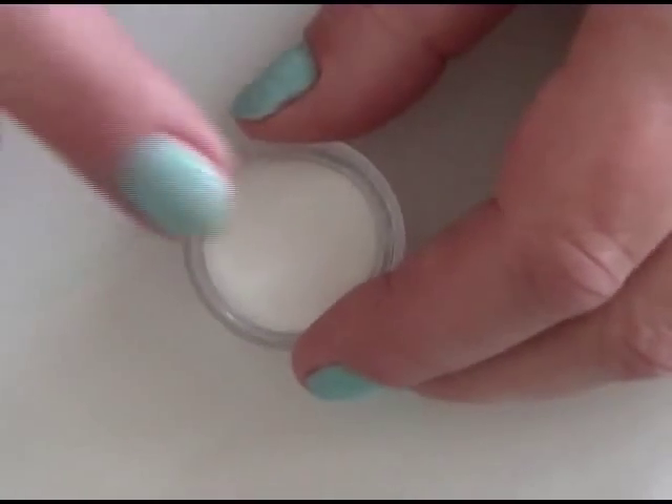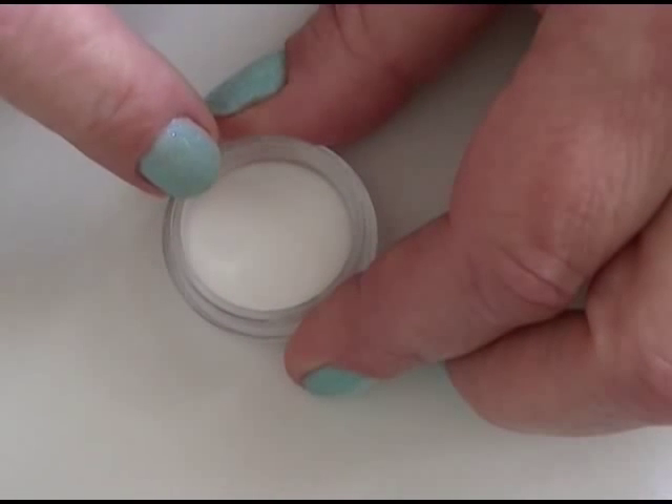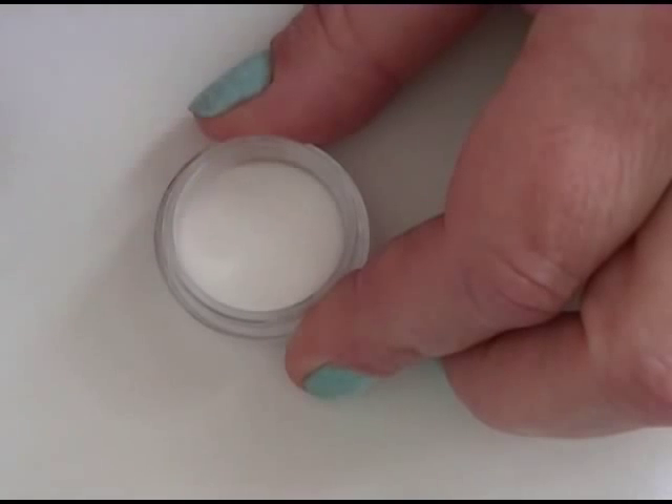The first thing that you want to do is make sure you have a small jar. Make sure it's nice and clean, and all I did was place a half a teaspoon of clear acrylic powder in here. That's the first step.